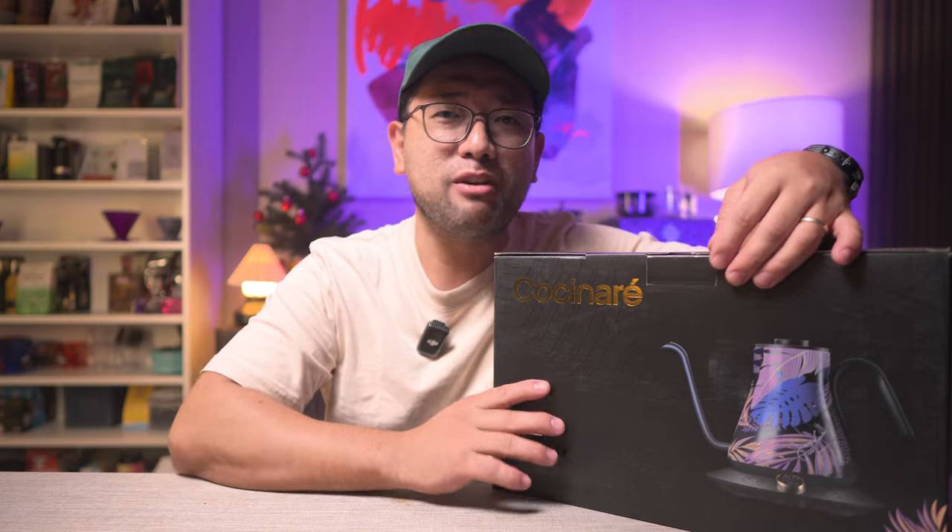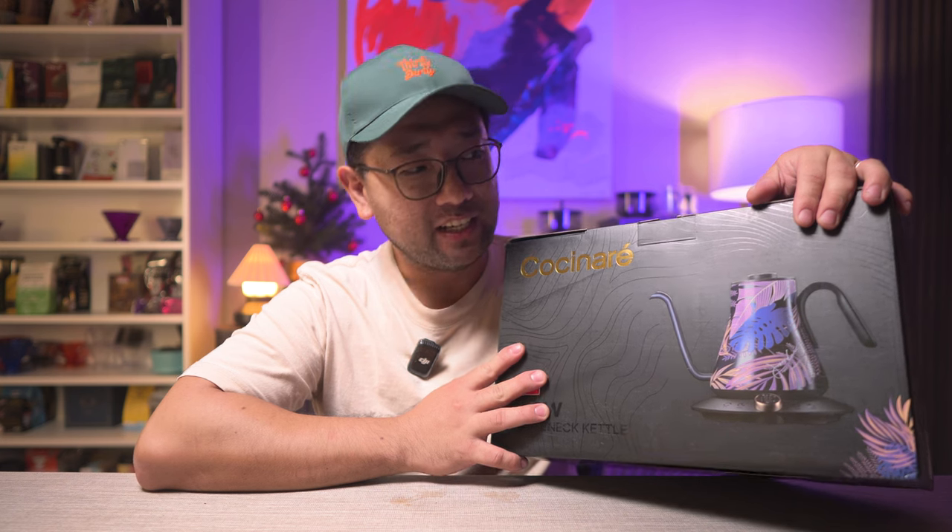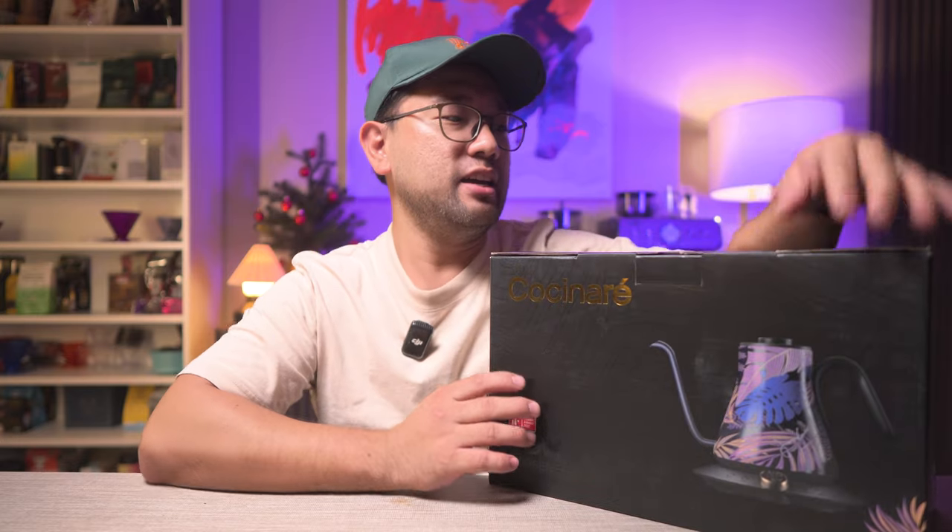Anna heard the live stream, watched it, and ordered this Cucinare kettle. Today we are opening this — it just came in from the mail. The box says: 'Hey co-chef, we are a team gathered by good folks from tech, fitness, and nutrition industries. As millennials, we aim to create new healthy, tasty solutions for our generation — because that's who we are, and together we are co-chefs.'